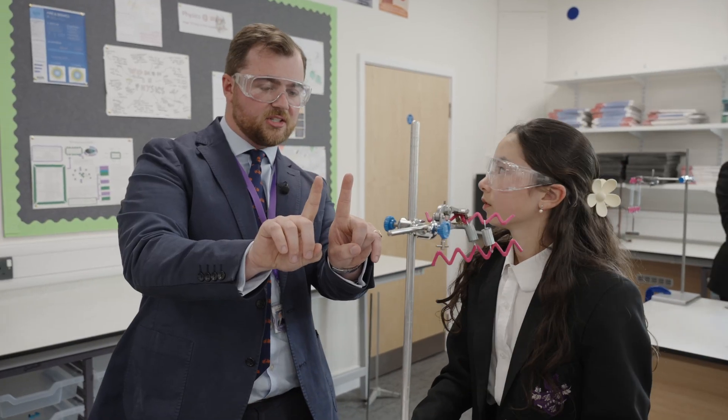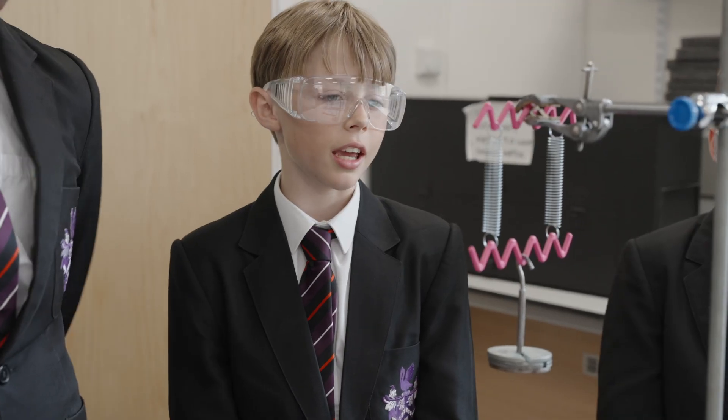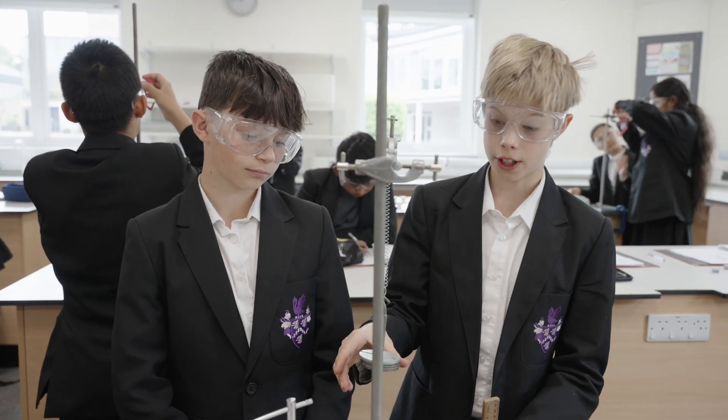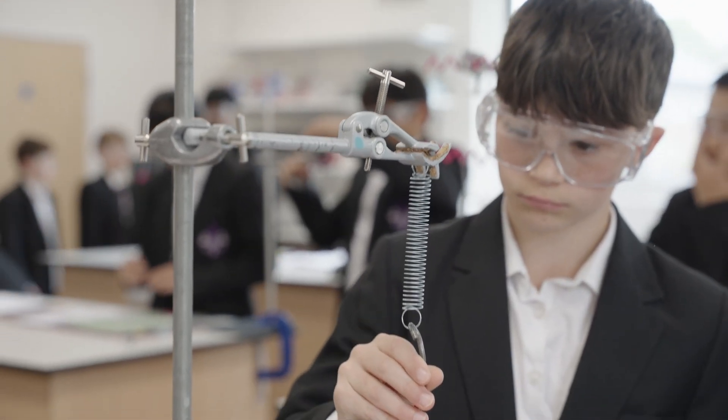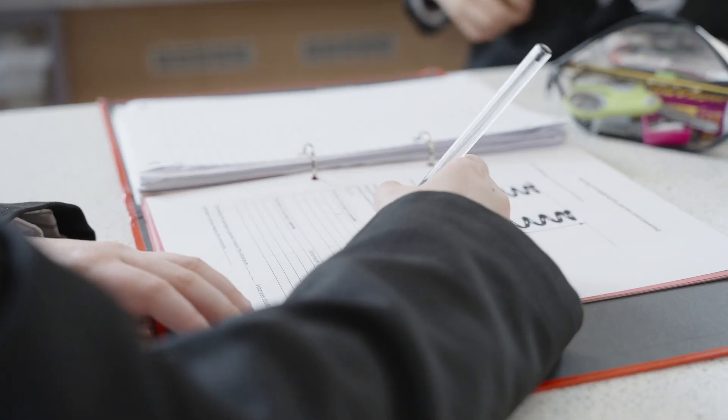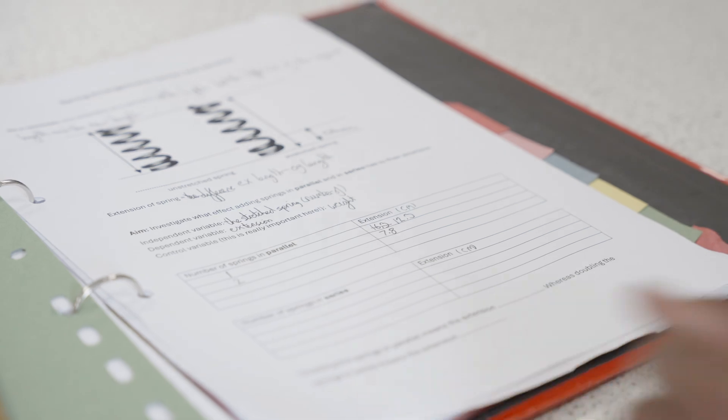We are doing an experiment to test the extension of springs. We've attached a weight to the bottom which is 3 Newtons, measured the extended length, and recorded it in our table so we can figure out the spring extension.